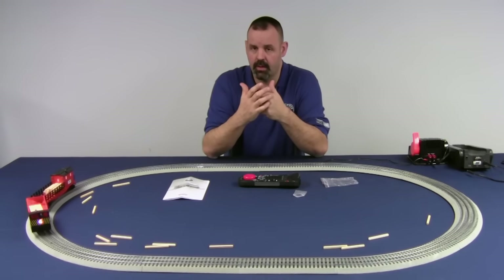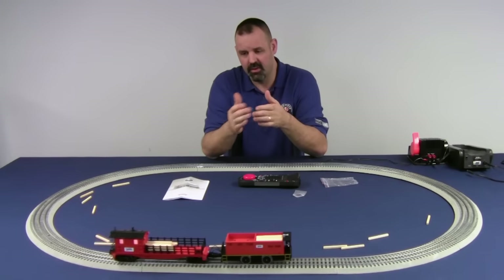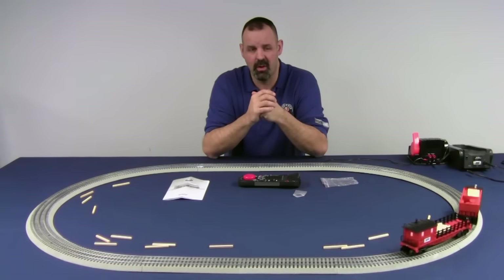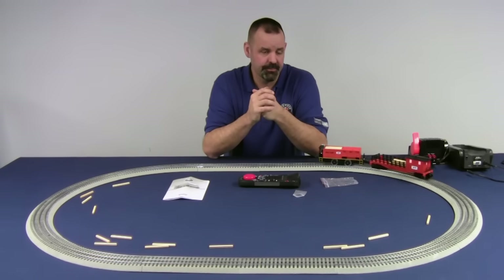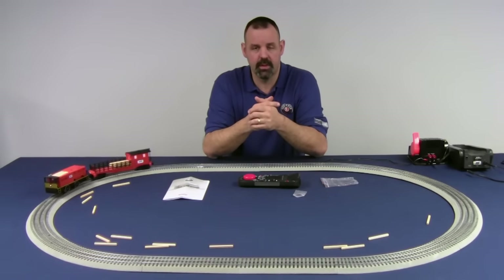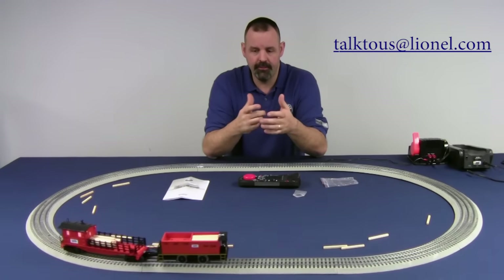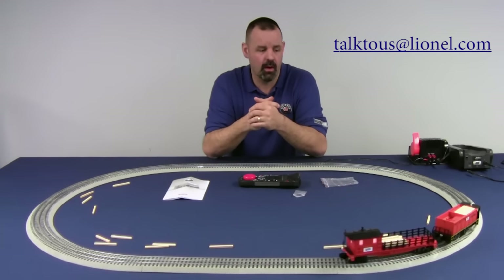The Tyjector is not going to pull a lot of weight — maybe one additional car in addition to the Ty car, so two or three cars at most. If you have any grades on the layout, it's definitely not going to handle those. That's basically the product overview for the Tyjector — a pretty fun little accessory to add to any layout for animated fun. If you have any questions, feel free to contact us at talktous@lionel.com.